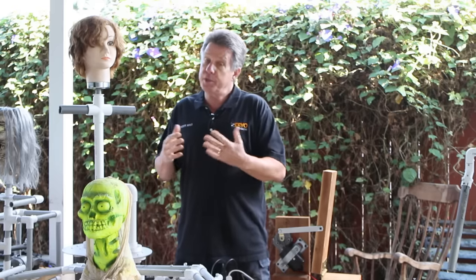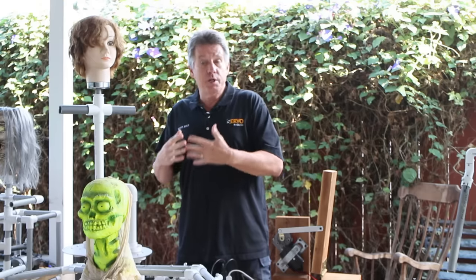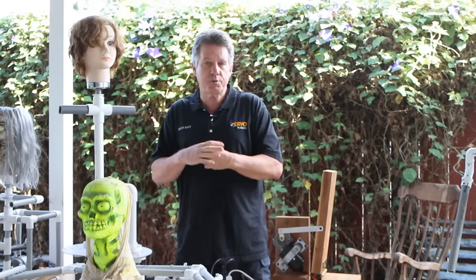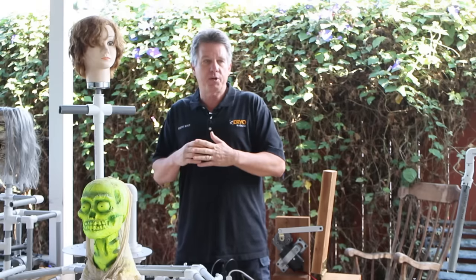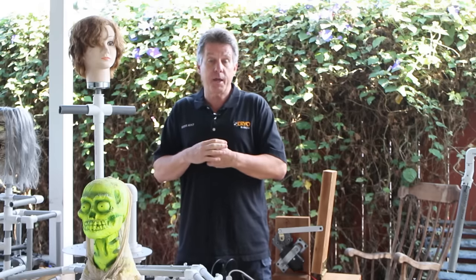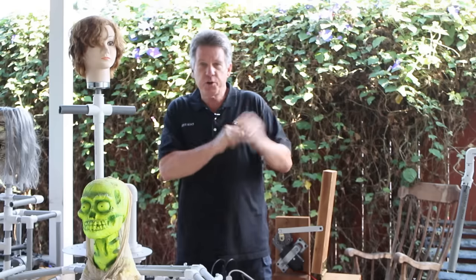You can also work with wood — cheap, easy to work with, and most of us have woodworking tools. You get more strength and longevity from it for bigger and heavier props. I do a lot of stuff with aluminum — easy to work with, you can get the parts from any big box hardware store, easy to drill, easy to cut. A little more expensive than PVC or wood, but useful when you need more strength.